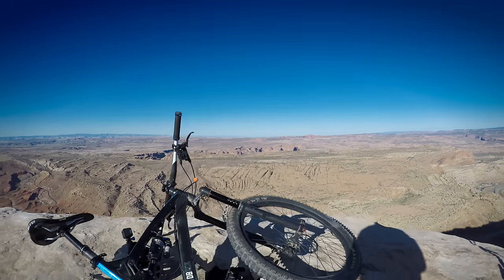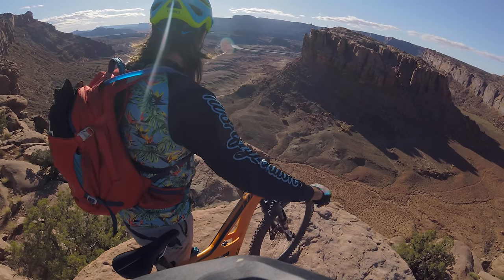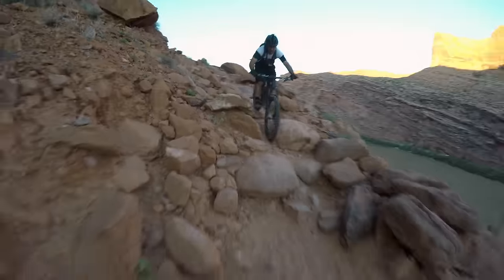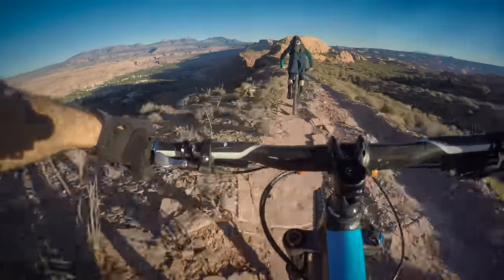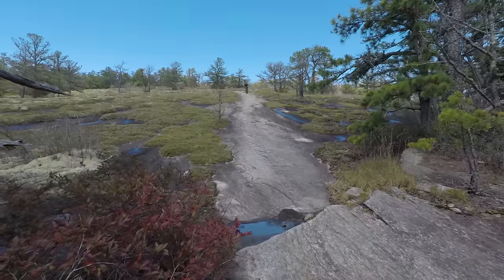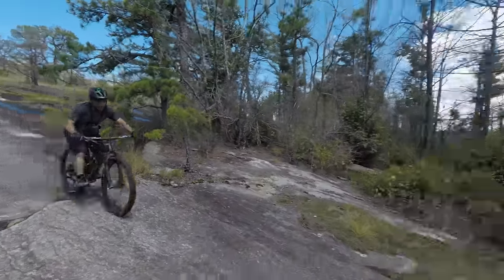I find all gear, including helmets, to be distracting and uncomfortable, but I still acknowledge that gear can be necessary. I'm not going to be ditching my helmet, and I'm certainly not going to ditch my hydration pack on a desert epic. But on a two-hour ride on a cool spring day, you bet I'll be leaving my backpack at home.